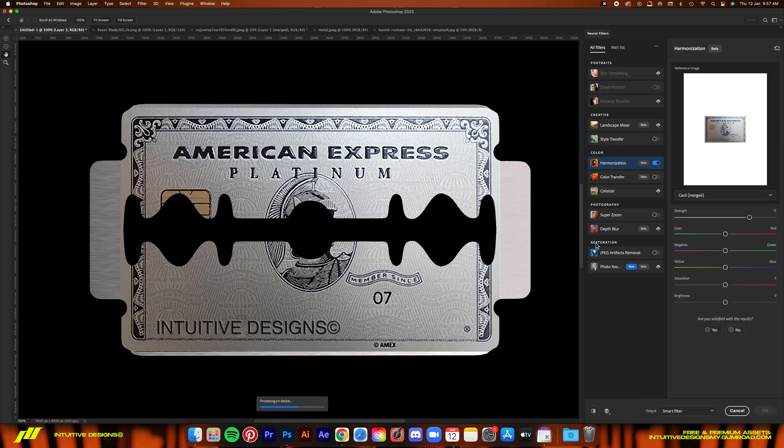It's a hit or miss situation sometimes with this effect because it's using AI to do the work, but I'm sure Photoshop will improve it over time. After that, I'll just fill up the card into the sides of the blade using content-aware fill.